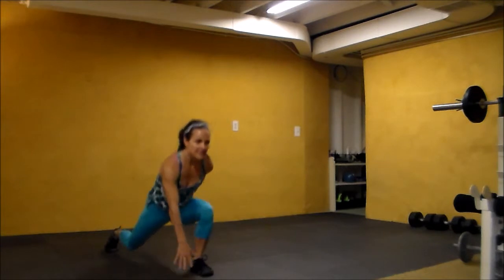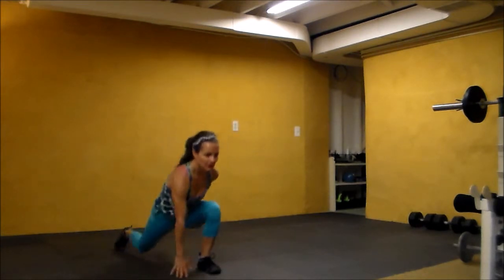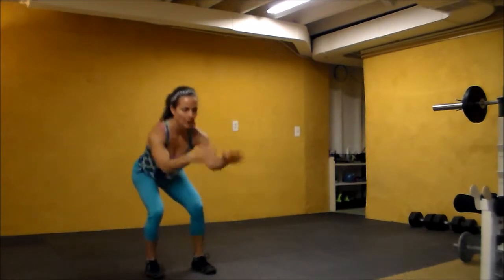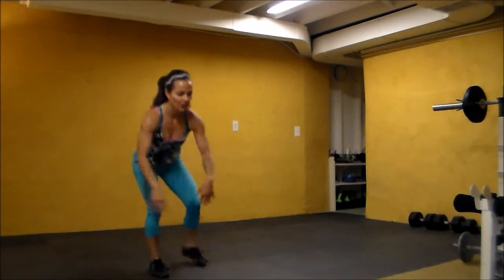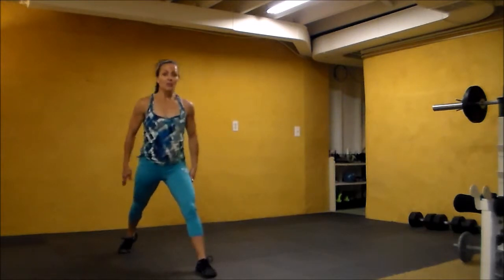Getting a little bit deeper — down, squat, down, squat. Chest is up. Four... and four. Stay here — right leg lift back, we're tapping.